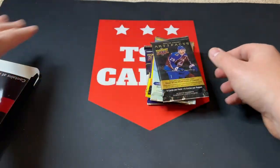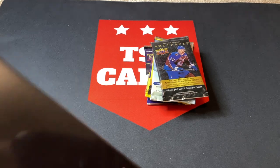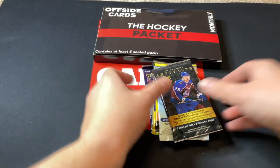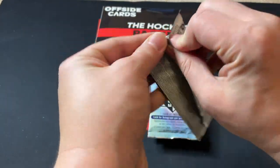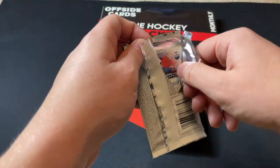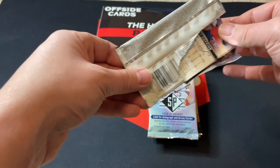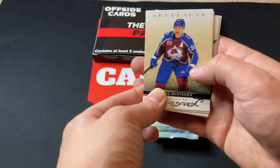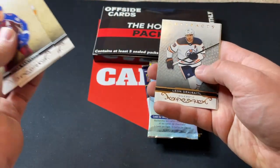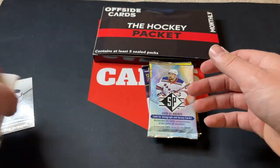Shout out again to Offside Cards — check them out if you're interested. Let's start with Artifacts retail. We all know about Artifacts retail, especially this recent year — I went through it here on the channel as a sacrificial lamb with the craziness that was that. So not expecting anything, it's on the dry side. There is a different parallel there — that's Artifacts 2021-22.